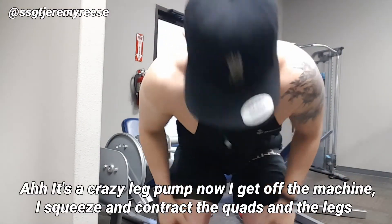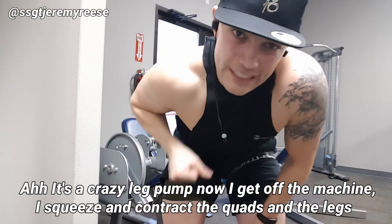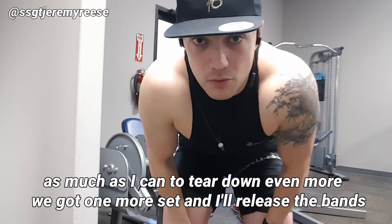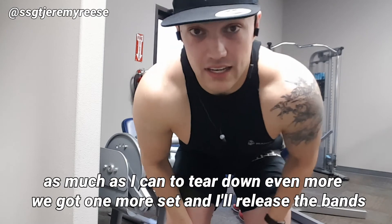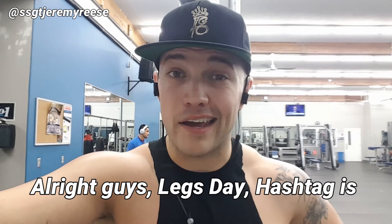Crazy leg pump. Now I get off the machine, I squeeze and contract the quads and legs as much as I can to tear it down even more. I've got one more set, then I'll release the bands. All right guys, legs day is done.